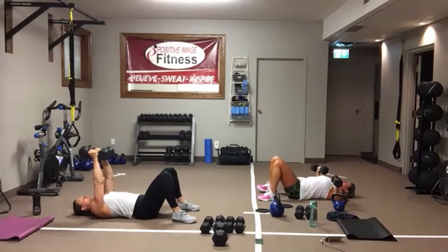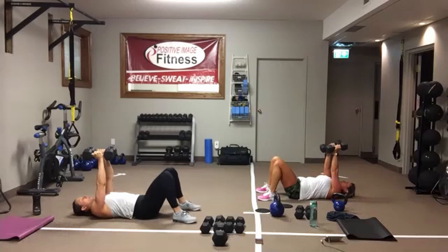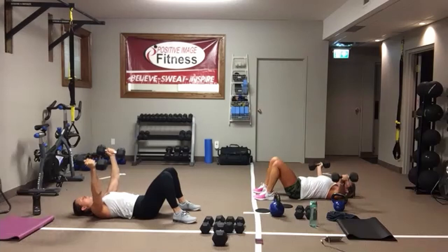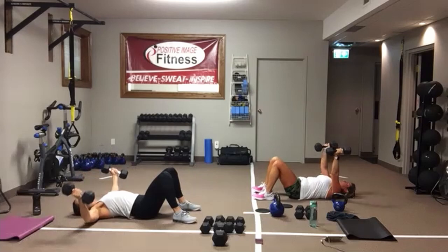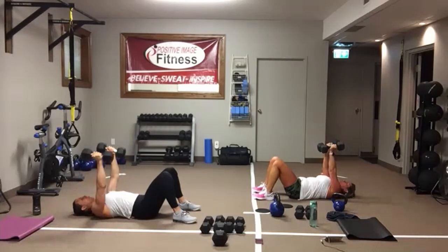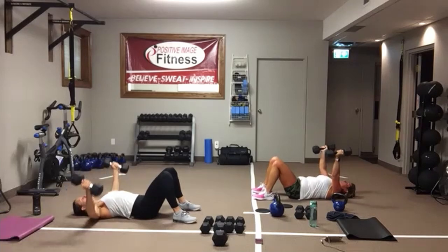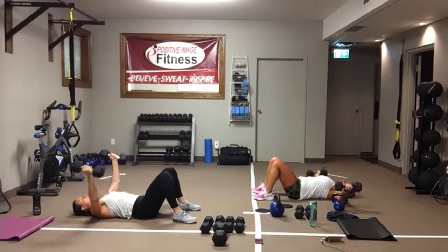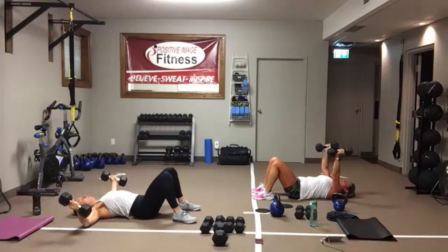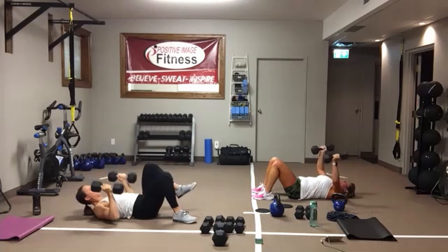Chest flies. Arms are straight up, coming straight out to the side. Here we go — go out to the side, squeeze to bring those kettlebells or dumbbells back up to the top. Feet are flat on the floor, pull that belly button into the spine, push the small of the back down as you squeeze back up. All the way out, all the way up. And we're resting.